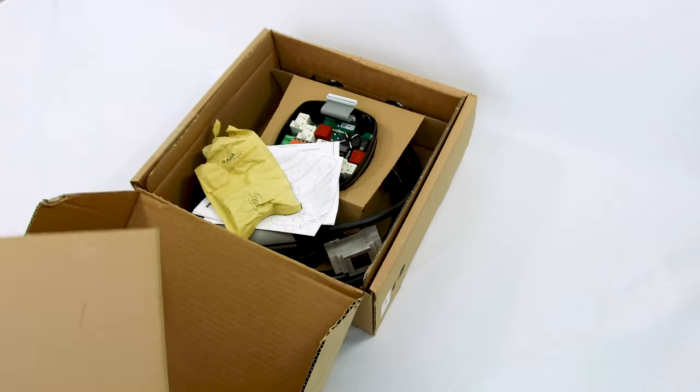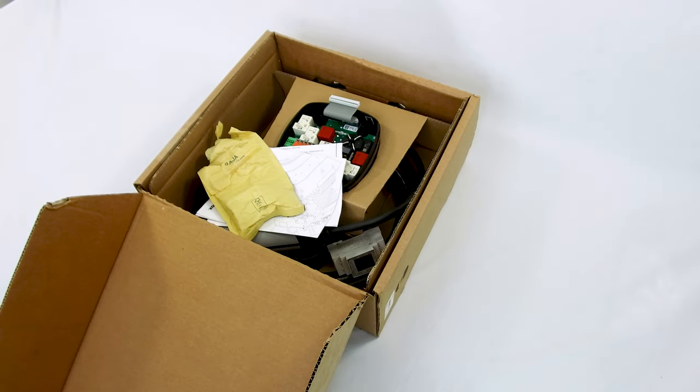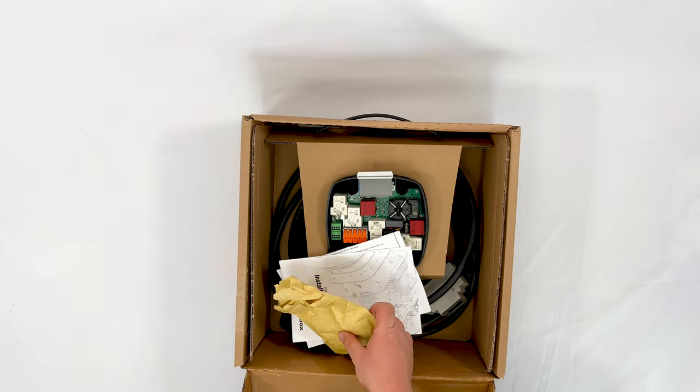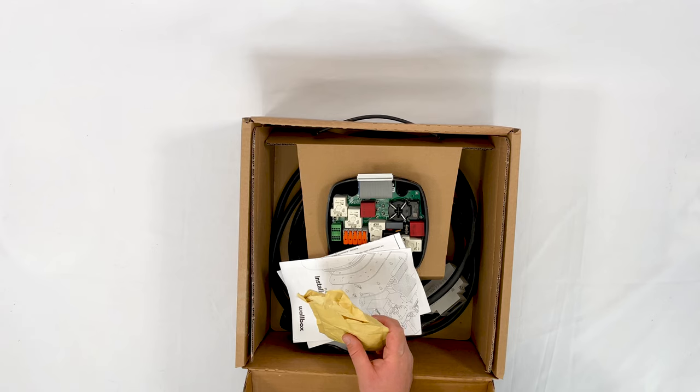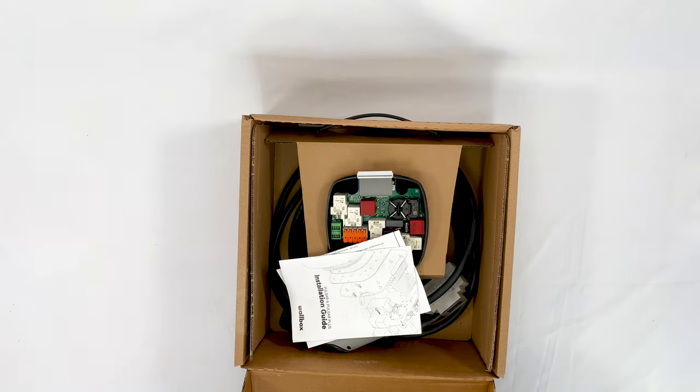If we remove this layer of cardboard, one thing I'm really impressed with is that they're nice enough to give you a full pack of screws and rawl plugs — not only for the holster that comes with this unit, which is one of the best holsters I've ever seen, but also for fixing the unit itself.